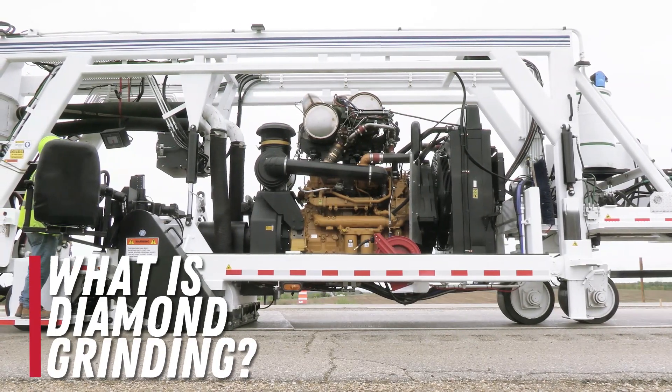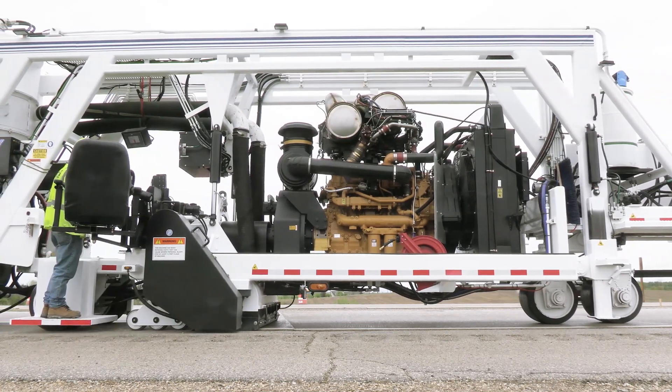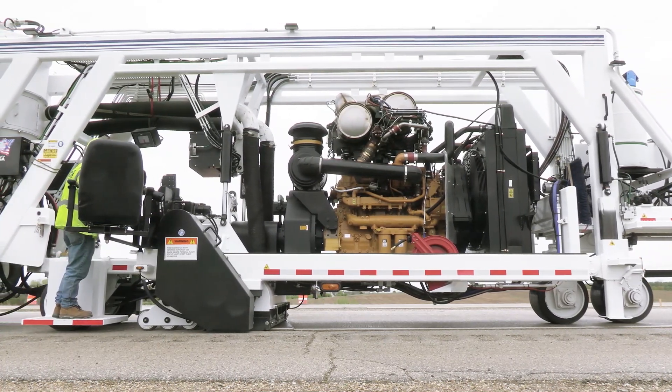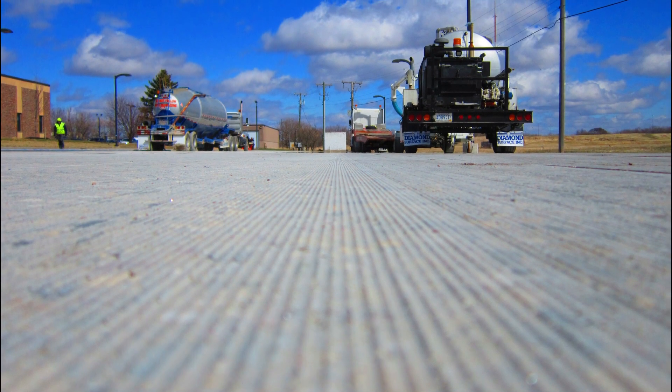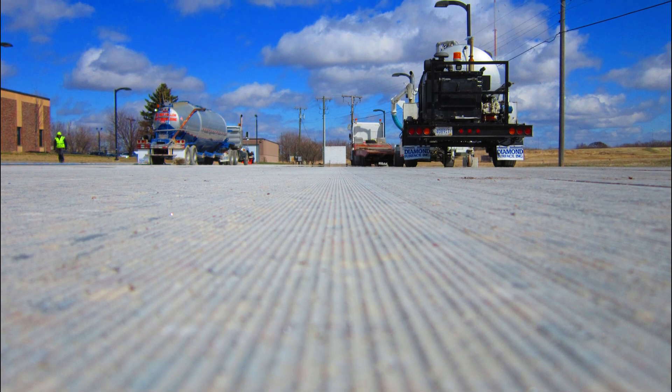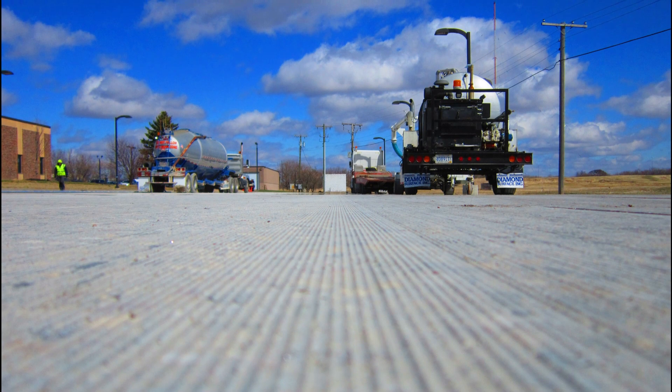Diamond grinding is a pavement surfacing technique that not only imparts smoothness to new pavements, but is a sustainable pavement preservation technique. It is commonly used on concrete pavements, although it can be performed on asphalt as well, making it a great tool for asphalt contractors who need localized ride quality remediation.